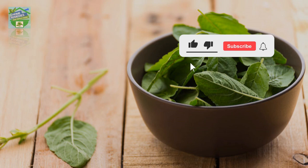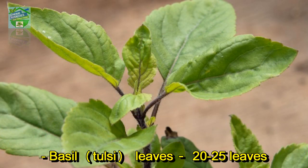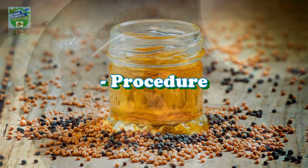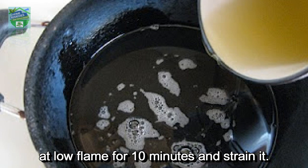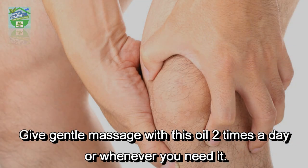If you're liking the video, give it a thumbs up and subscribe to the channel to support it. Ingredients: basil tulsi leaves, 20 to 25 leaves; mustard oil, 100 grams. Procedure: boil 20 to 25 leaves in 100 grams of mustard oil at low flame for 10 minutes and strain it. Give a gentle massage with this oil two times a day or whenever you need it.